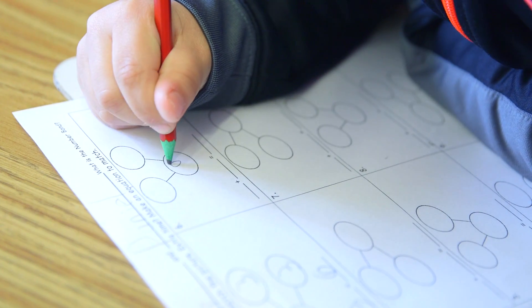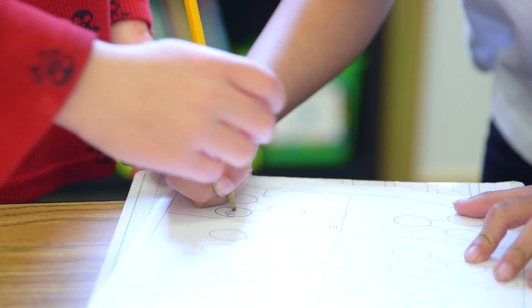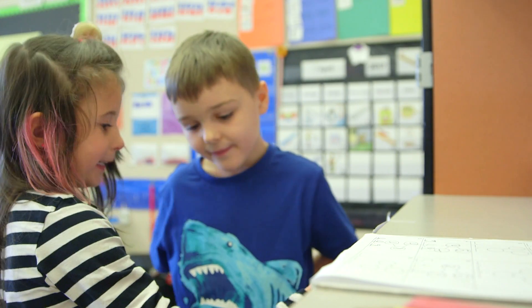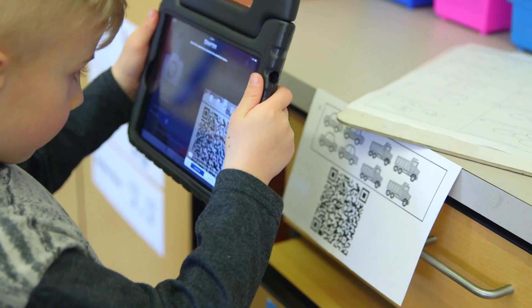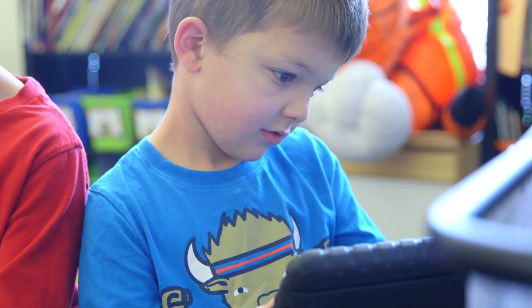After the students were finished writing in their number bond and writing their equation, they like to get that instant feedback, so I thought about integrating QR codes. They were able to scan a QR code and it showed them exactly what the number bond should look like and what their equation should look like.